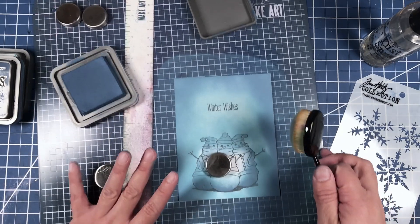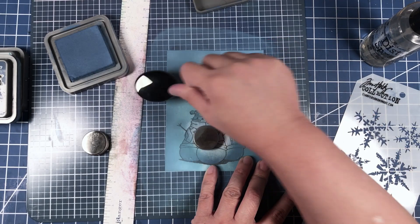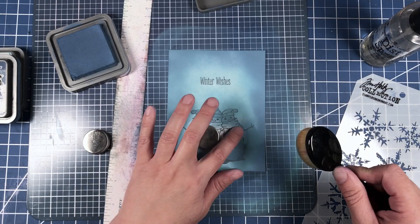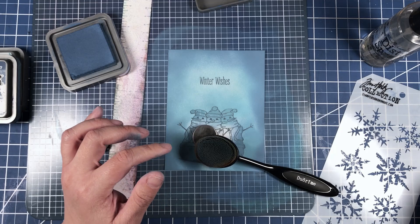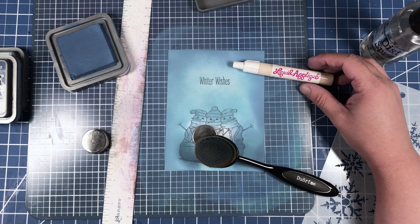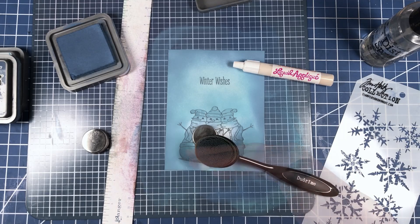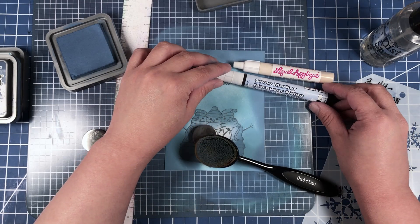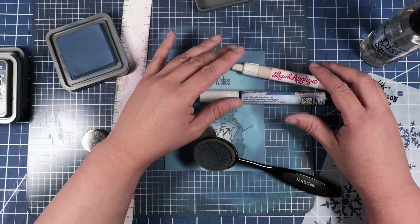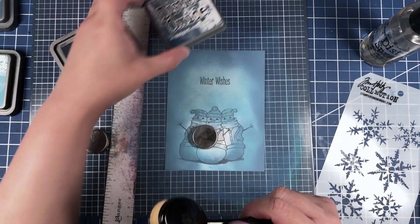We don't technically need to worry about the bottom of the snowman right now because once our stenciling is done we're going to use liquid applique by Marvy to create a snow background for the snowman to sit upon. If you can't find liquid applique, you can use snow marker which is also by Marvy — they do pretty much the same thing. Now we're going to go in with the Chipped Sapphire.